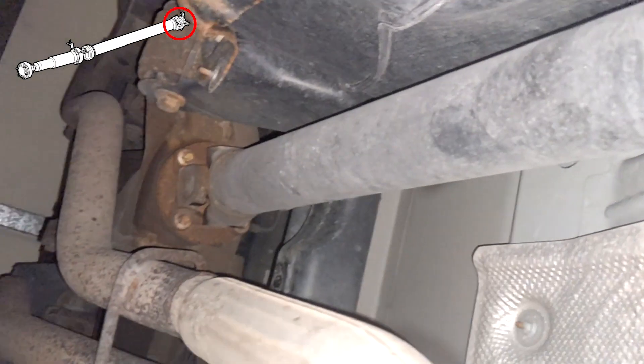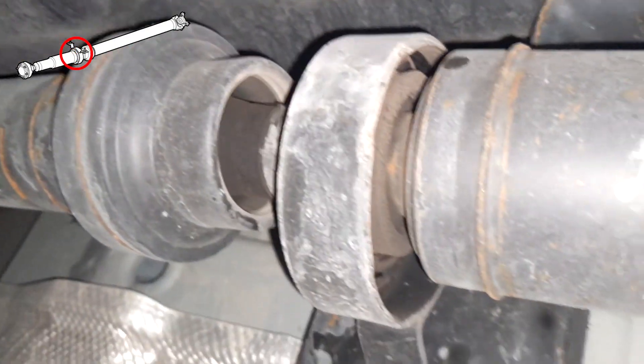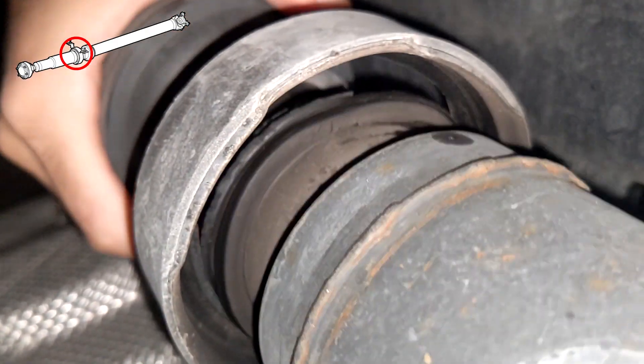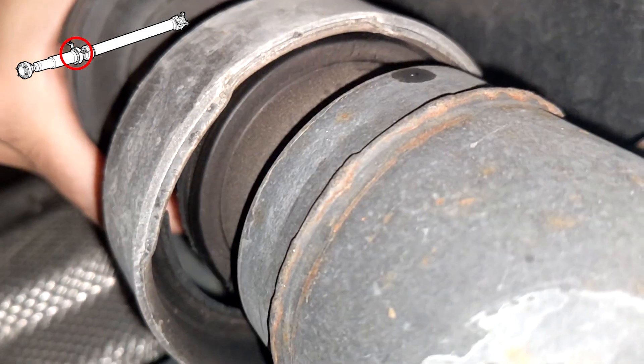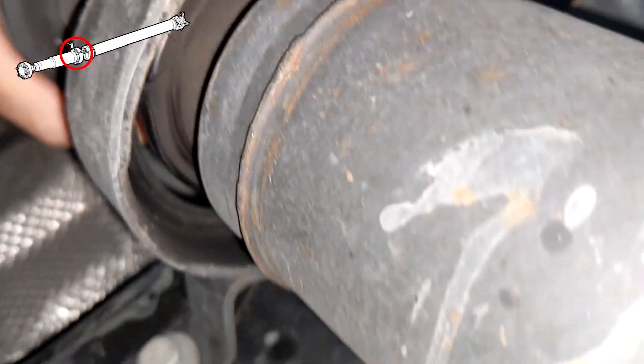In Range Rover Sports and LR3s, the biggest issue with these shafts is that the center support bearing tends to wear out. The result is you might hear some dull thumping beneath the shifter knob while you're driving that corresponds with the wheel speed, but the noise may eventually stop completely once the bearing rubber tears all the way.